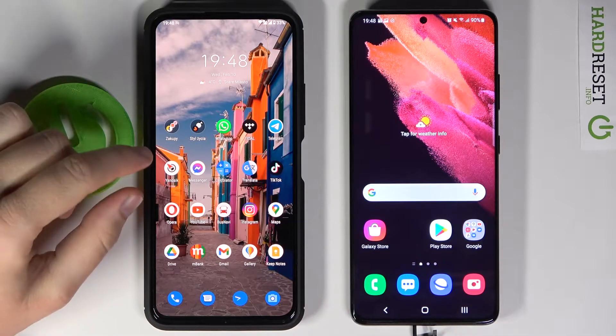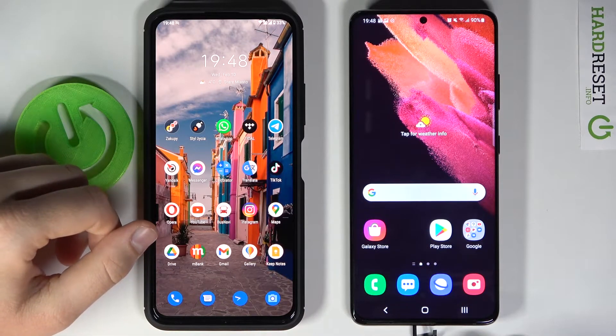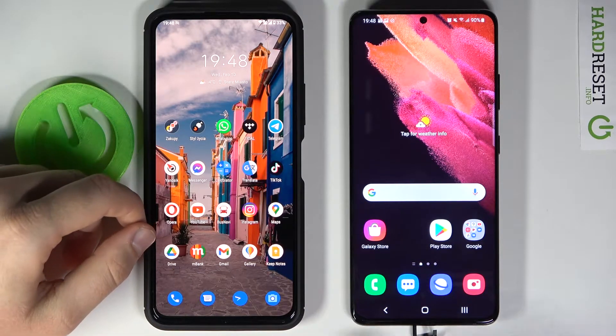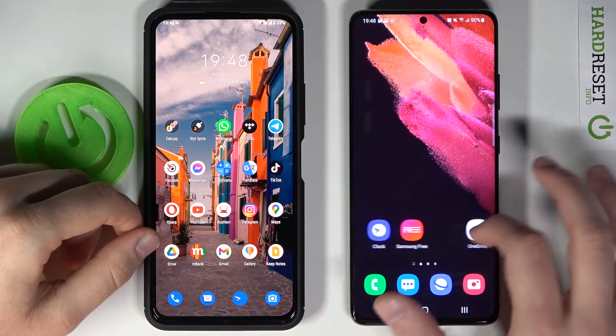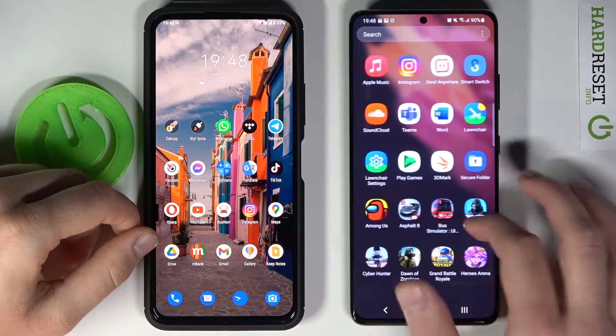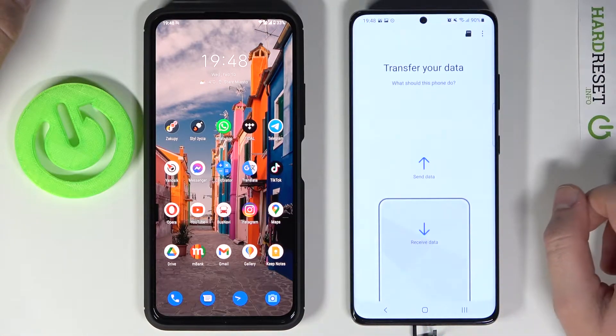Welcome! In front of me I have a Samsung Galaxy S21 Ultra and another Android smartphone, and today I'm going to show you how easily you can send messages from this phone to the S21 Ultra. First, we have to open the Smart Switch application. On the Samsung smartphone you will find it as a default, so let's open it.